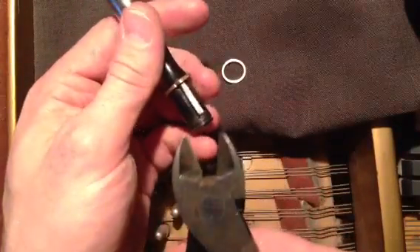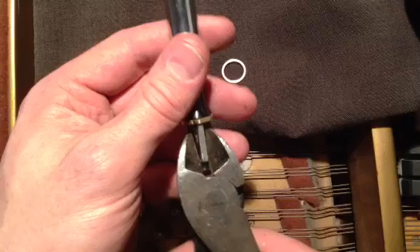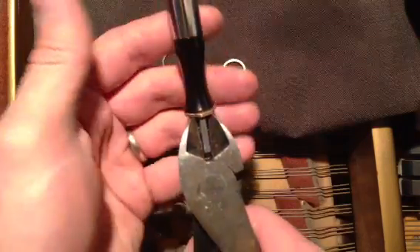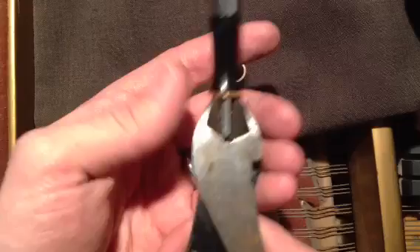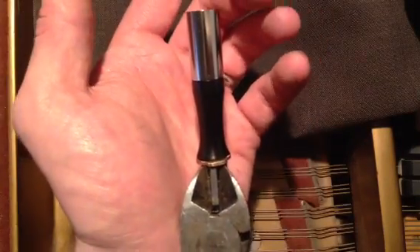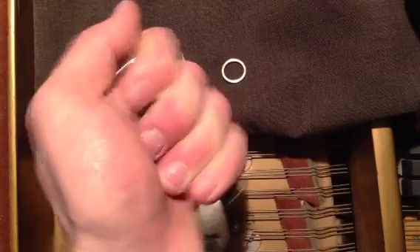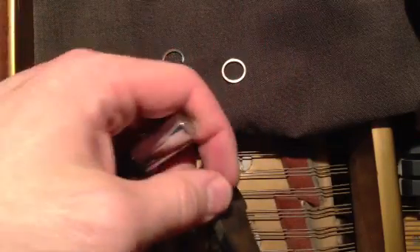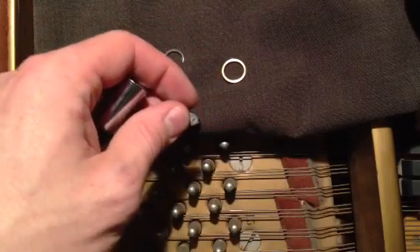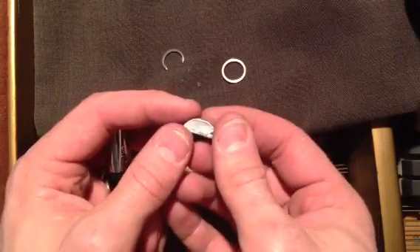We're going to open up the diagonal cutters and grab the Woodruff key right at the back with the innermost part of the jaw. Squeeze well — not so much that I'm cutting the Woodruff key, but making a small indentation so it won't slip out of control. Take your hand like this, push off on the heel of your hand, and out it comes. Set your tool aside. There may be a small amount of thread-locking compound on the key itself.